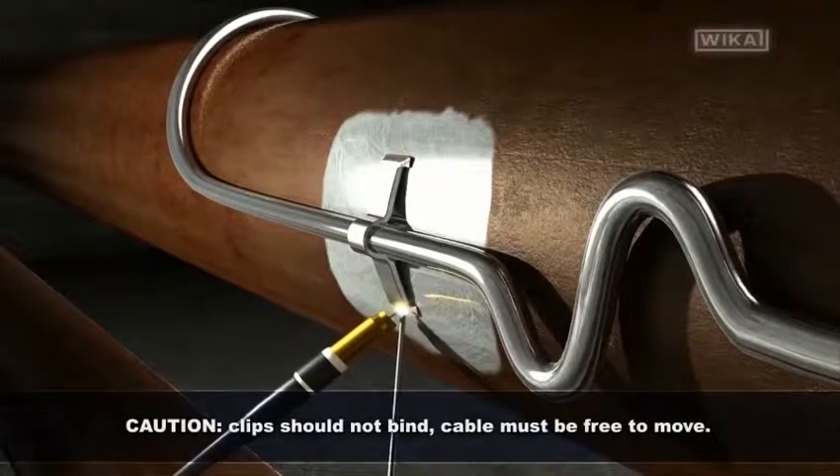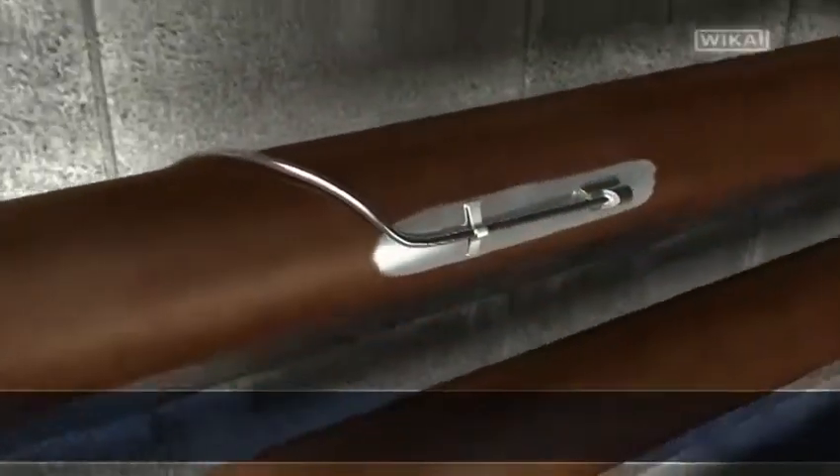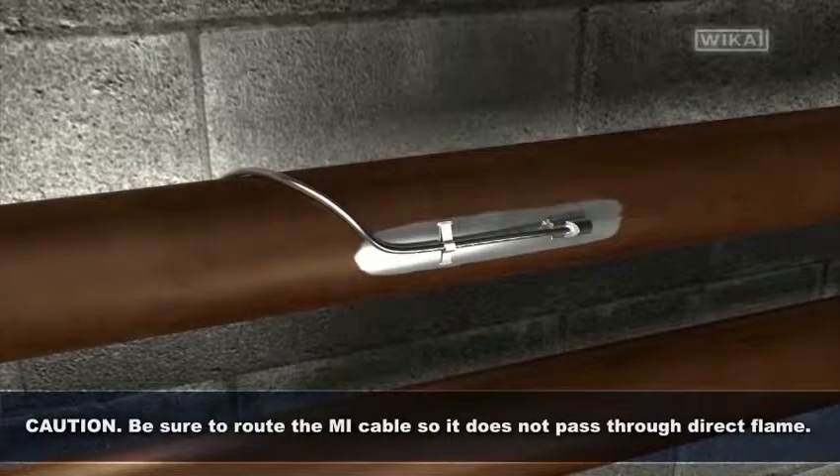Caution! The clips should not bind, and the cable must be free to move. Caution! Be sure to route the MI cable so it does not pass through direct flame.